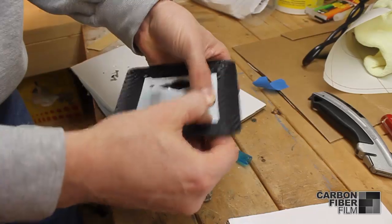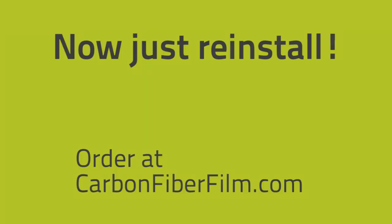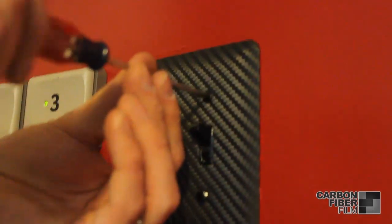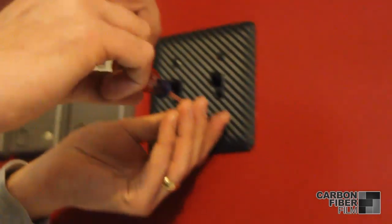Poke a hole where the screws go. Now just reinstall your switch plate and you're all set. Remember you can buy all this material at CarbonFiberFilm.com.